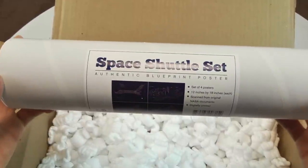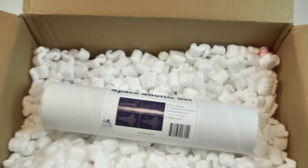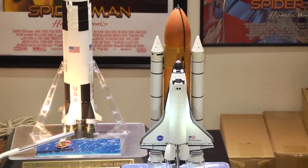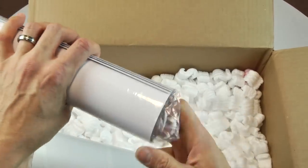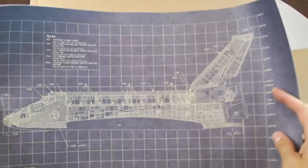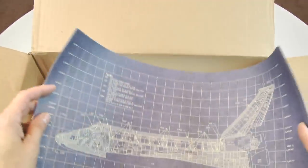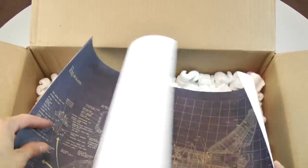Next poster is the Reagan era space shuttle set — a set of four posters. I'm going to frame all four of them. I brought out my shuttle Endeavour model — one of my holy grails, love that shuttle. I grew up in Orlando, Florida, and I did witness the Discovery exploding. I was with my sister and my dad — we skipped school to see the shuttle launch, and granted, we didn't know it was going to explode, but I remember it like it was yesterday.